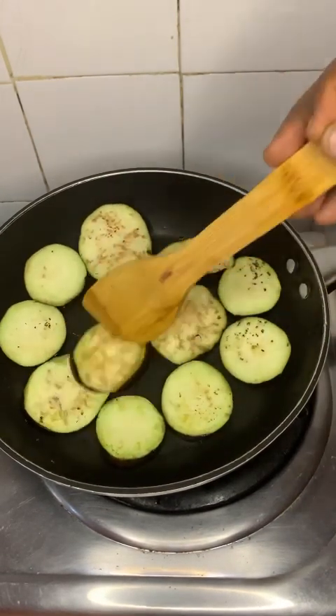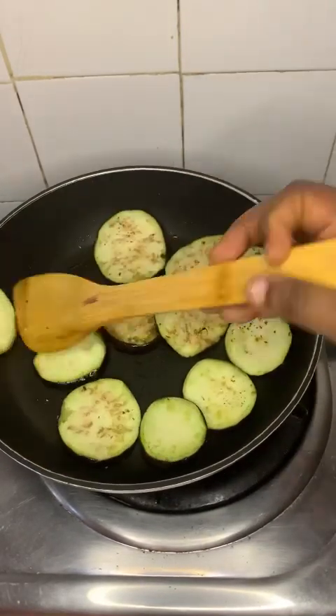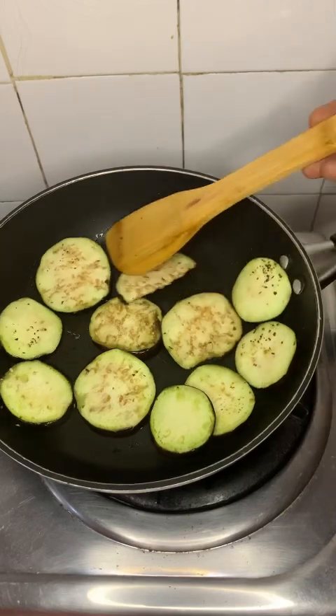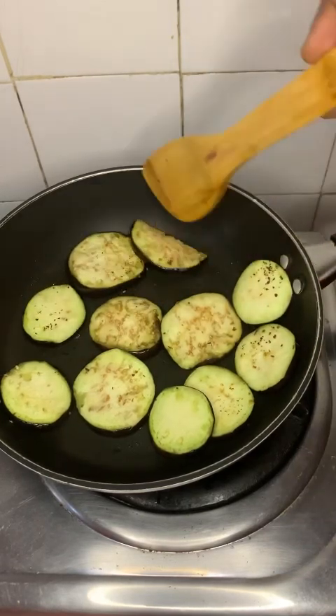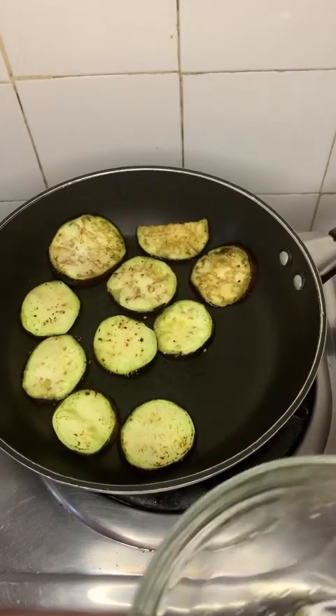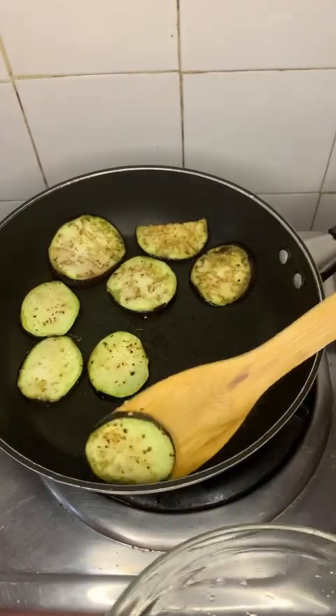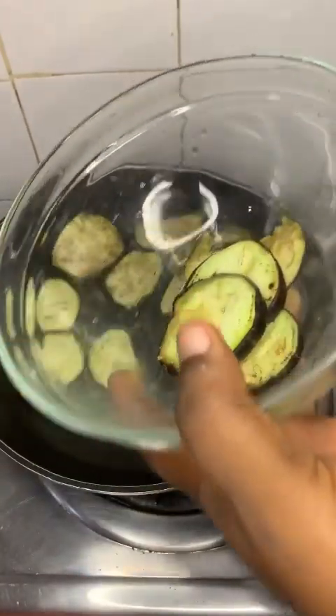That part is cooked — about three minutes. I'm just going to flip it over to the other side and do the same thing. In total I did this for about seven minutes. You want your eggplant to cook well; it's not really advisable to eat it raw.